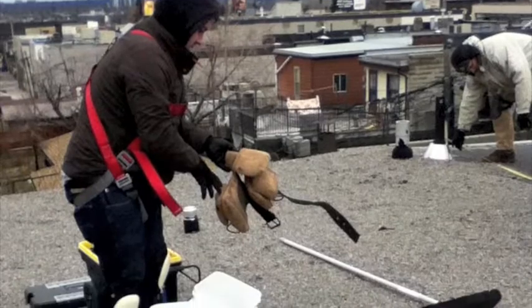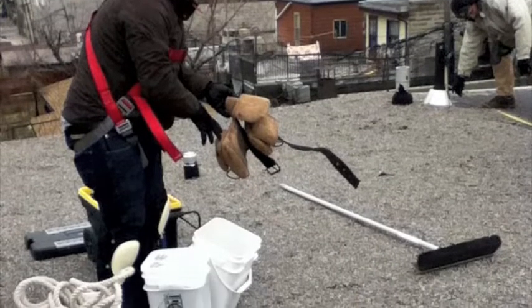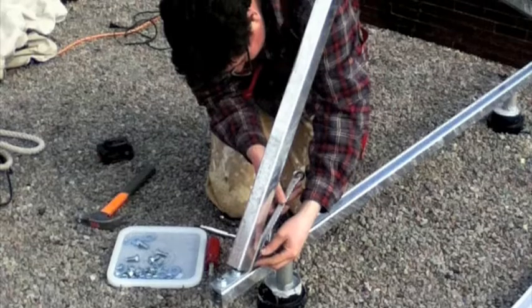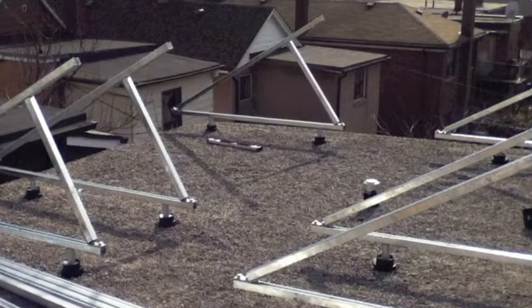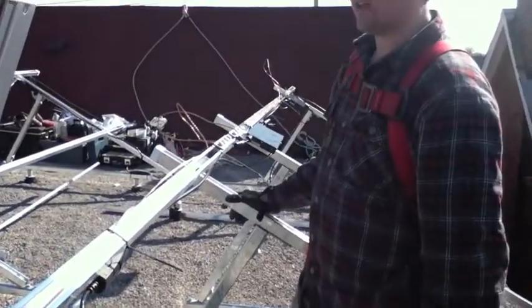We've got a chem curb around here, and the sealant is water-based, so it's much easier and nicer to work with than tar-based stuff. We just pour it in, and it fills and seals everything.